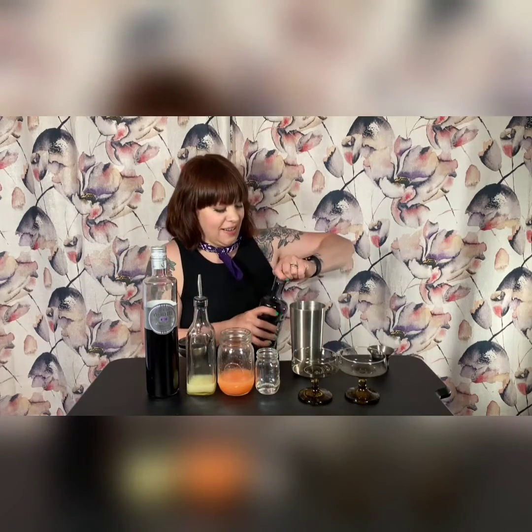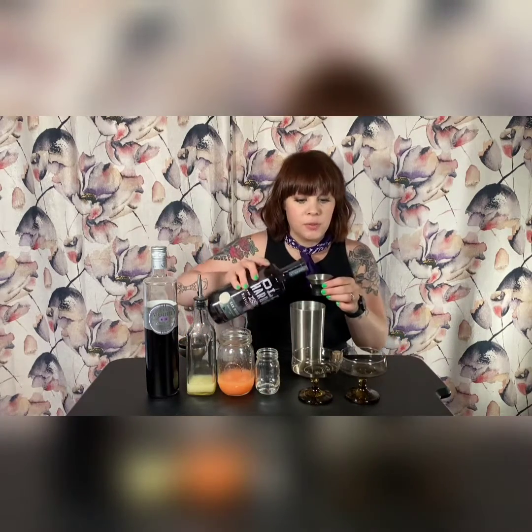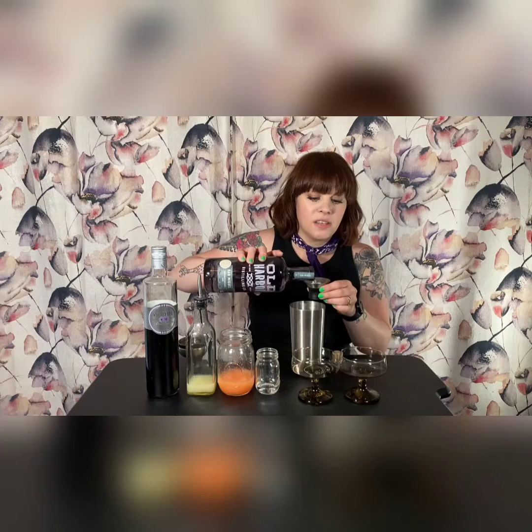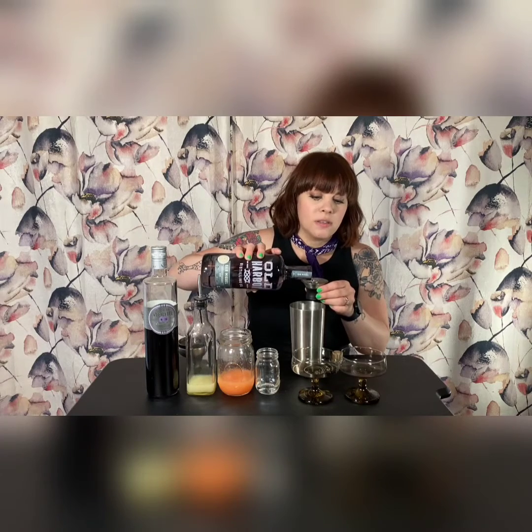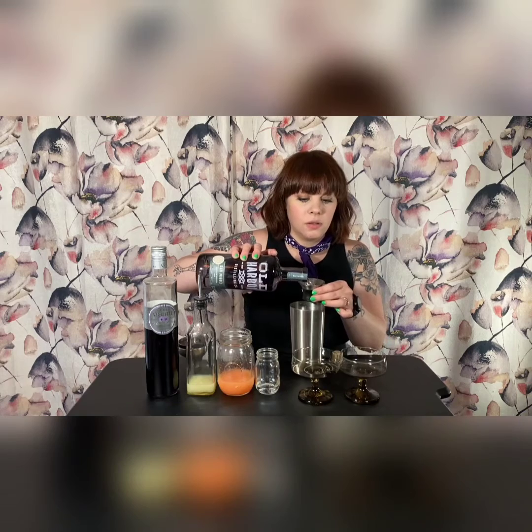I'm going to open our gin. I'm using San Miguel by Old Harbor, as I usually do when I do gin cocktails, and that's going to be four ounces — so two ounces per drink. This jigger is perfect for that, just right to the top. And as always, I tend to do the spirits last, just in case we make a mistake — we don't waste anything.